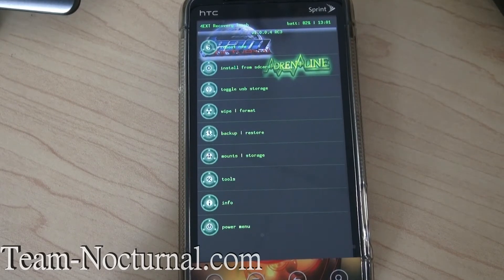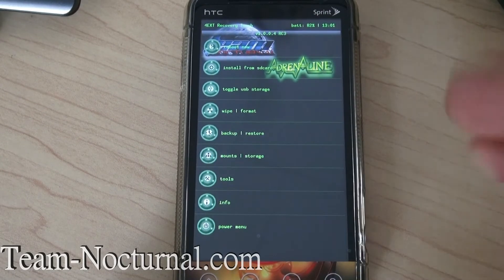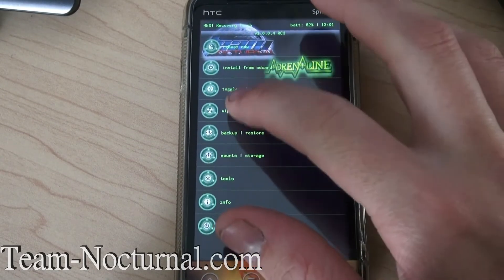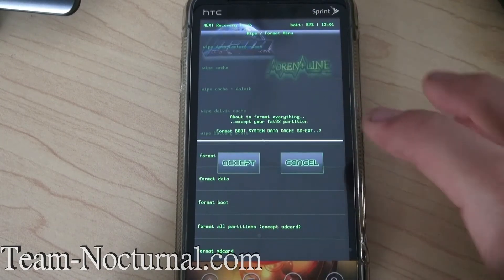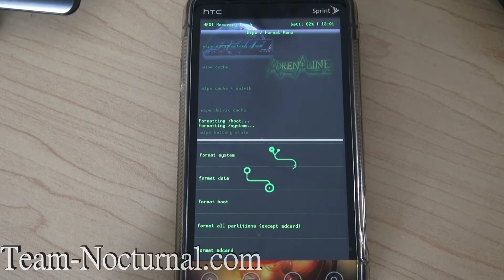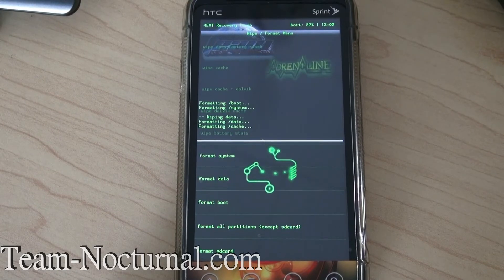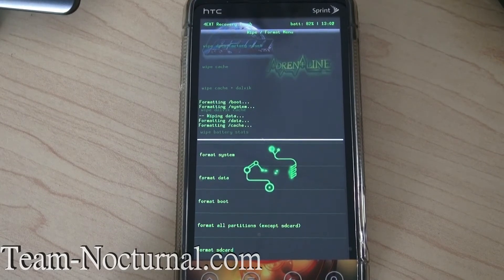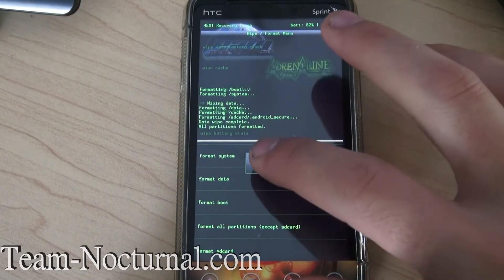So let me show you this installer real quick. Before you install any kind of ROM, you always want to wipe your phone, so I'm going to do that. I'm going to select format all partitions and let that go. Okay, everything's formatted.